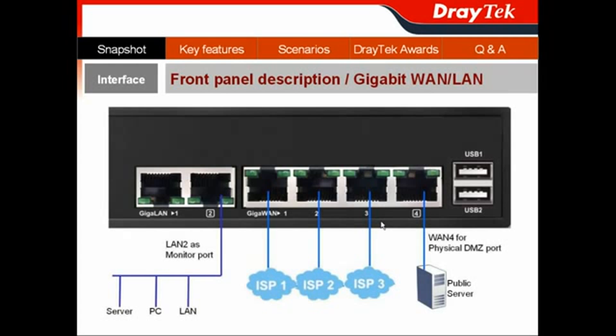For the gigabit WAN interface, we have 4 gigabit WAN ports that can connect to different ISPs. Moreover, a gigabit WAN port can serve as a physical DMZ port to connect to public servers, such as a web server or FTP server, and keep them separate from your LAN interface. So even if a hacker attacks your public server, your private servers in your LAN network will not be affected.